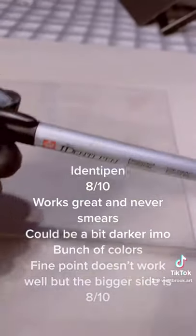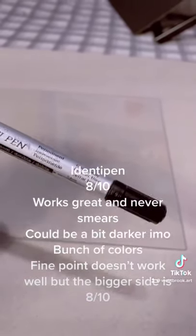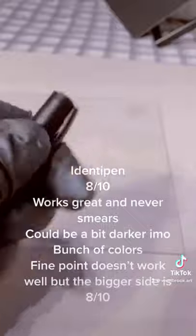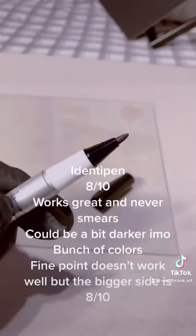Next up, which is a very good option, is the Identity pen. This works very well. The fine point doesn't work at all for me personally, but the basic side is very good. It's kind of thick but it does the job great and never smears.